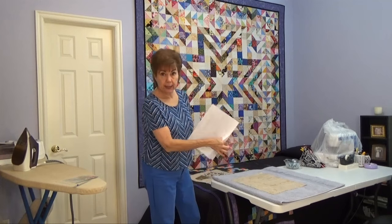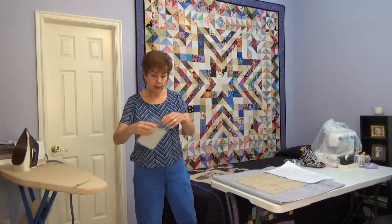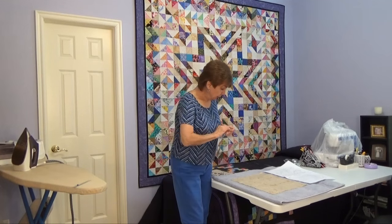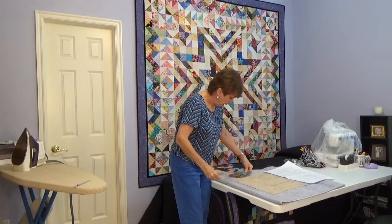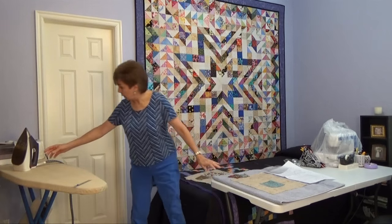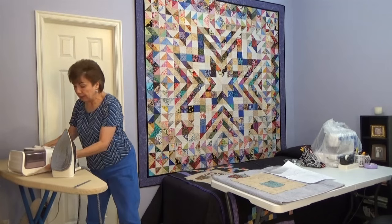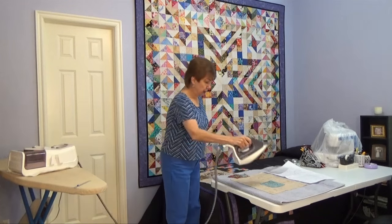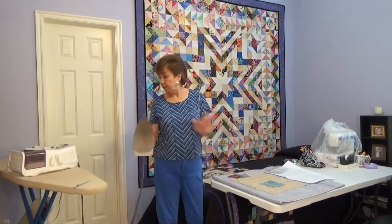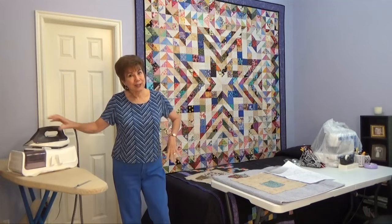I can put my template right next to it, right there, and then I can start pulling the pieces out and placing them. See, here is part of the watering can — I'll place it on there. And all I have to do is move my iron down. I made sure to put it where my iron could reach it. Then I can iron it right here and won't have to move it and it can all stay flat. So that's my tip of the day.